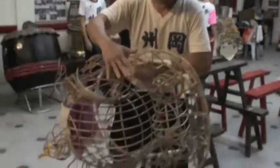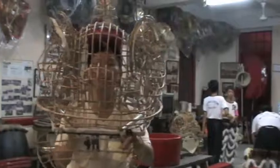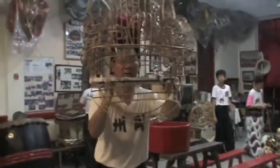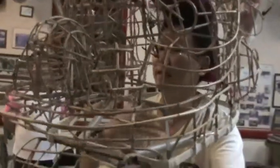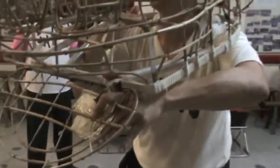The skeleton lion head is meant for practice so that the person performing it can see the surrounding, and the instructor can guide them on the right posture and the right way of holding the lion. In the real lion, it's all covered, so the performer can only see outside through a small hole. This skeleton version gives them the basic training.